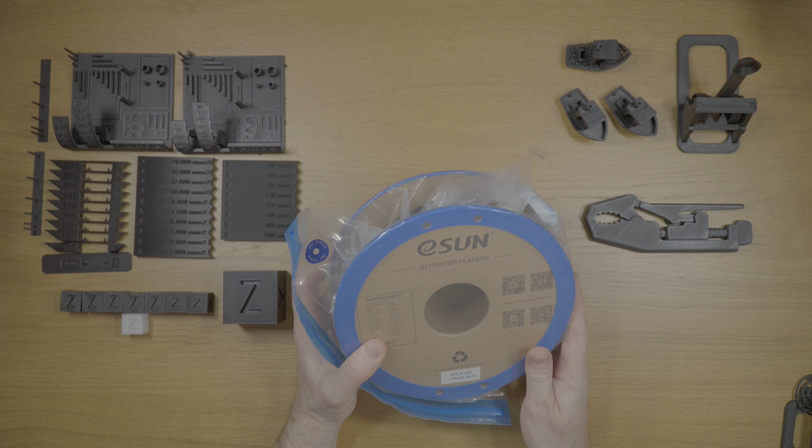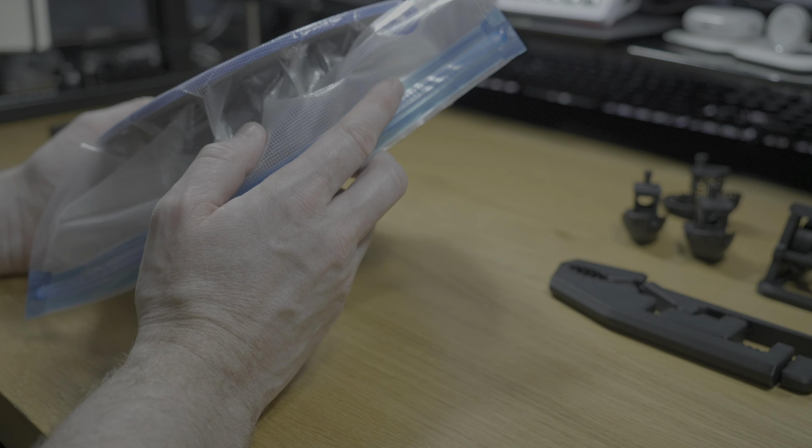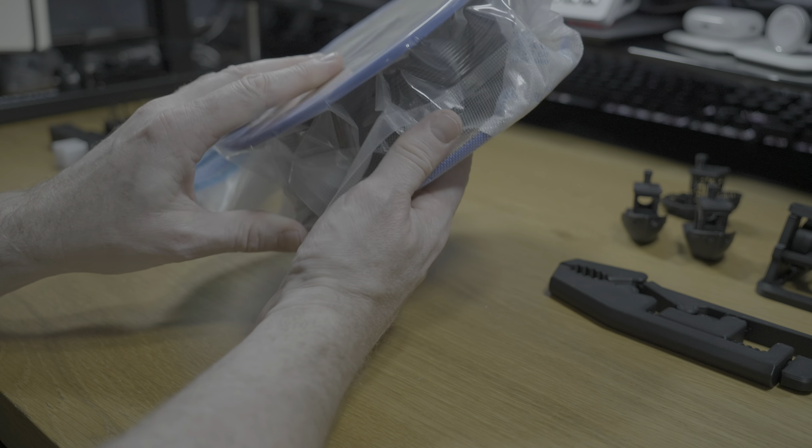Today I want to take a look at this particular filament - it's ESUN EPLA HF 3D filament, designed specifically for high flow and high speed printers. ESUN have provided this filament for me to try out. There's no commitment on my opinion; they're not reviewing the video before it goes out. My goal is to test this filament, understand why you would want a high flow or high speed filament, what advantage it offers, who it's for, and why you might want to spend your money on it.